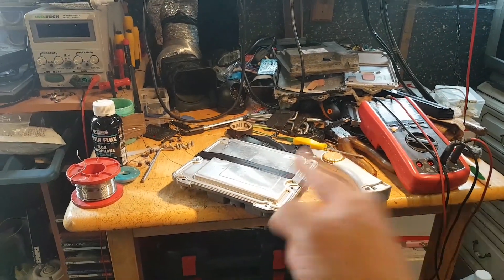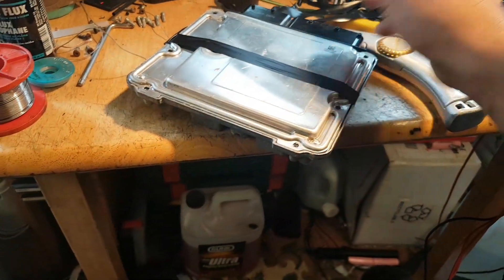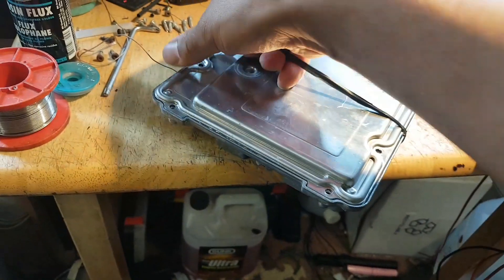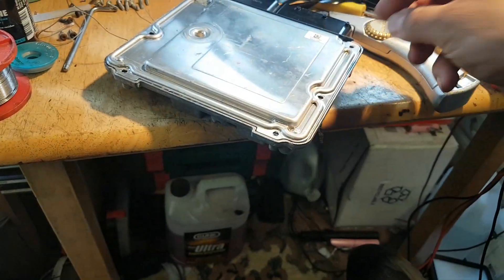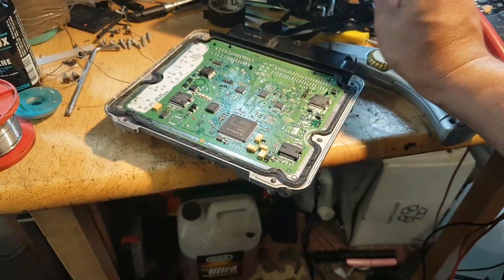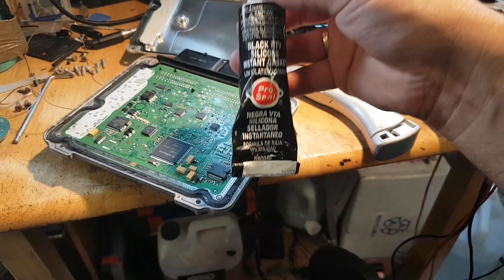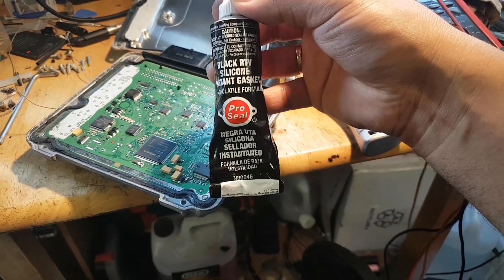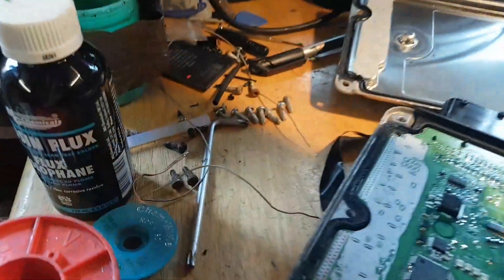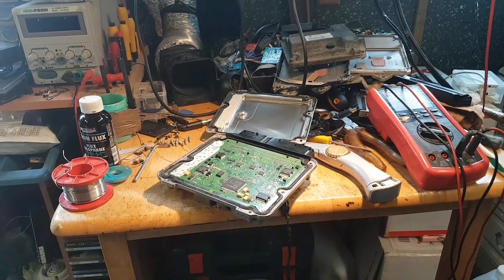And that's it guys — time to seal this ECU back and clean all the old sealant off. For you guys that have asked me a couple of times in the past what I use to seal these ECUs: this is the stuff I use — it's just that black RTV silicone. So we're going to seal it and put it back on the car.